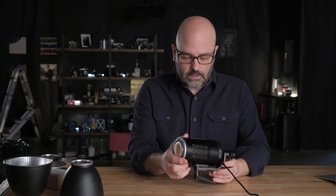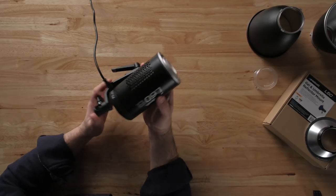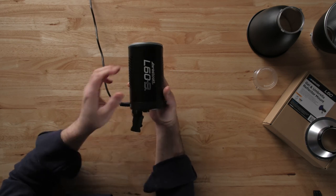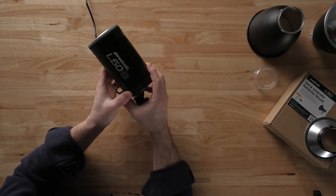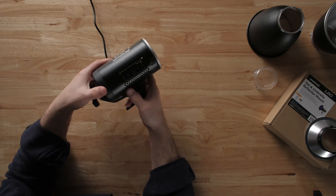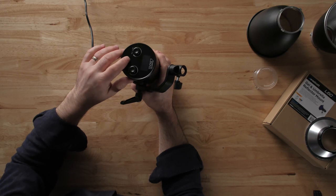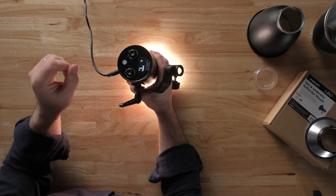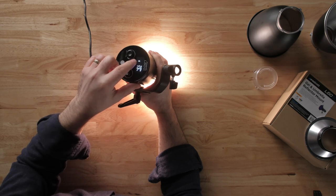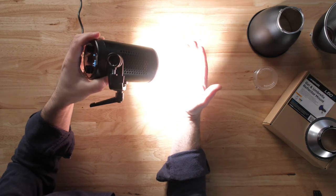This light right here is pretty straightforward. In terms of the light itself, look at how small it is. It's probably the smallest 60-watt COB light I've ever seen — really quite tiny and very easy to operate. On the right-hand side is our intensity. It does have Bluetooth; there is an app so you can connect to this. And even at 1%, this light is very, very bright.